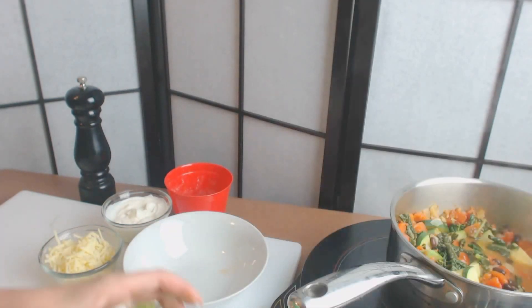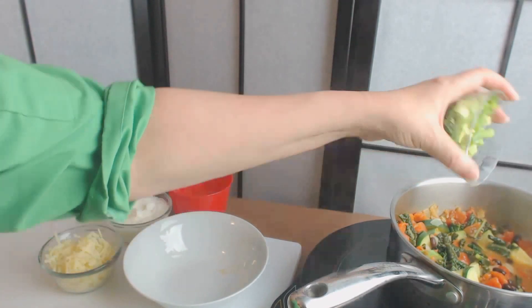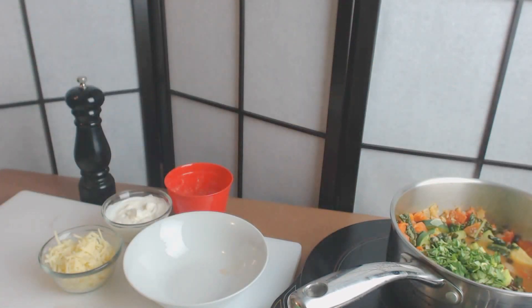I forgot one thing — we have to put in the cilantro and the green onion. These always go in at the end. Just stir that in. Very pretty.